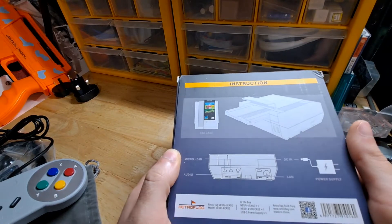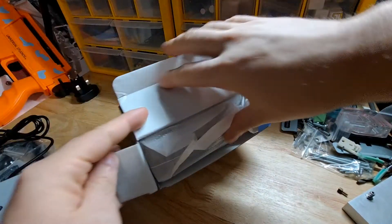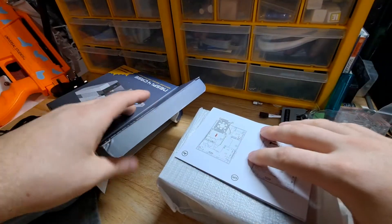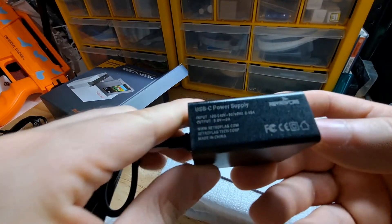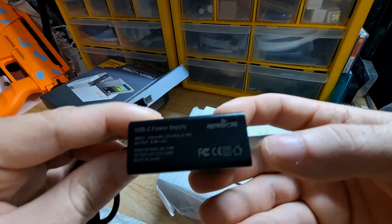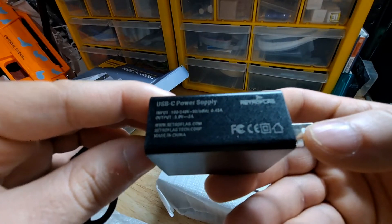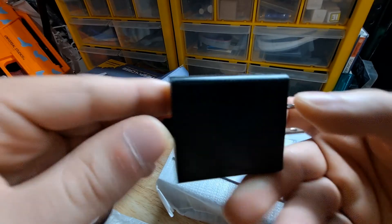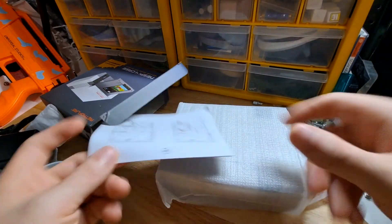Let me show you — this is the back side. It comes with a manual and a basic power supply. The specs are 5 volts and 3 amps, 100 to 240 volts — nothing unique there either.